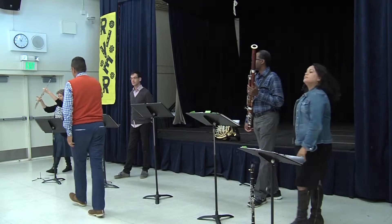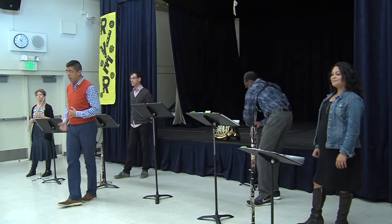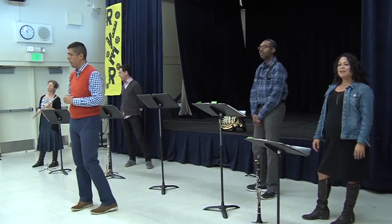Okay, now the first instrument is the flute. En español decimos la flauta. After me, everyone say in English — flute! Flute! Now en español — la flauta! Flauta!